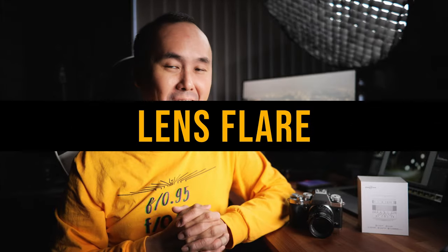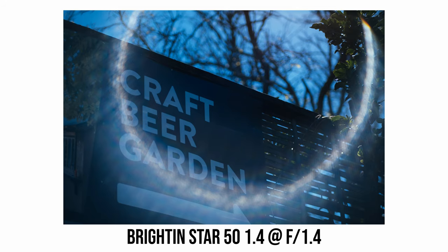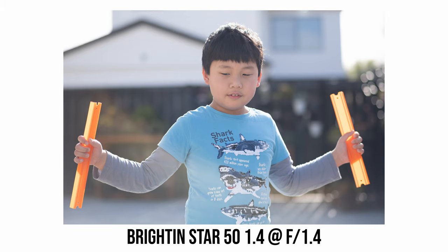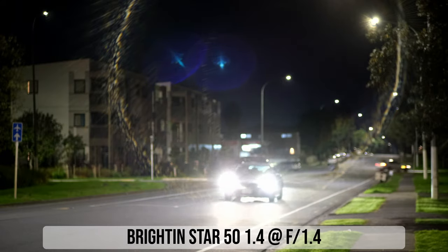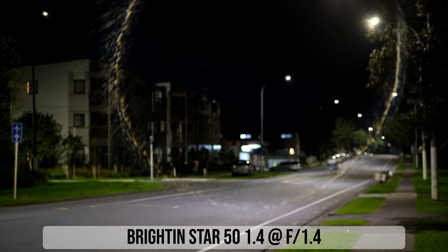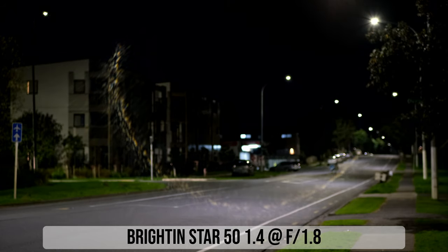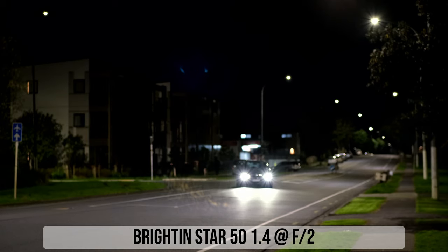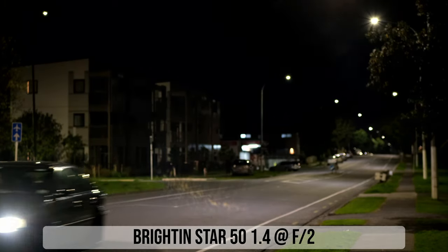Just like a lot of other budget lenses, the biggest weakness of this Brightin Star 50mm f/1.4 is lens flare performance. When shooting into a bright light source you can quite easily get very noticeable rain-shape lens flare, and this can also happen when the light source is just outside the frame. Stopping down to f/2 can easily reduce the lens flare. I really hope budget lenses like this would come with a lens hood, as a hood could help minimize flare in many situations even if it won't solve all cases.